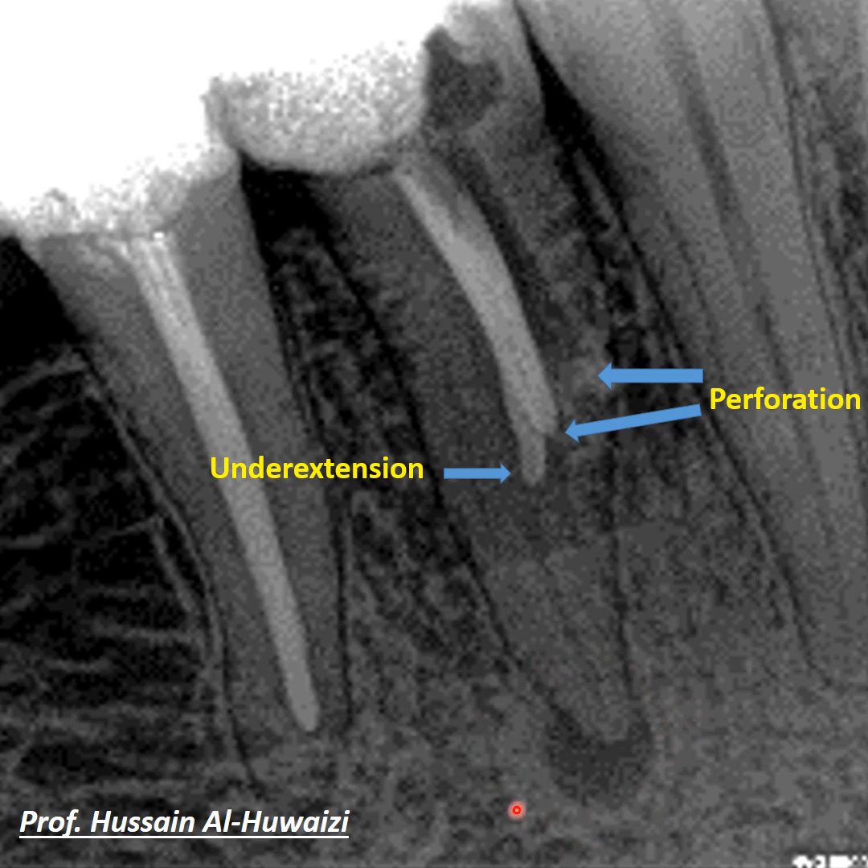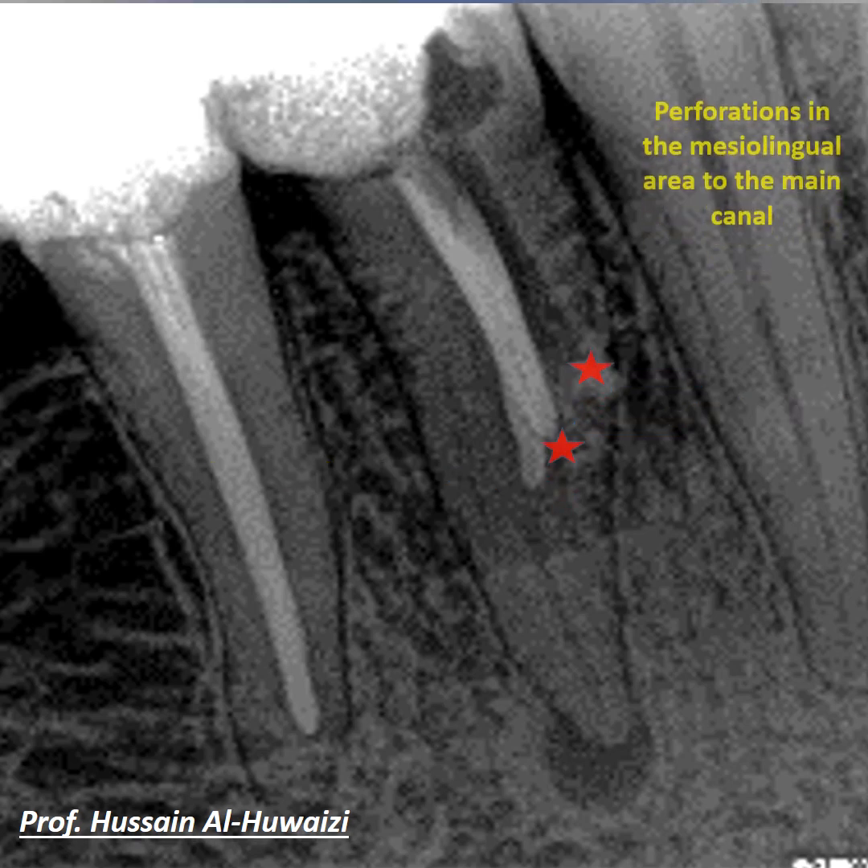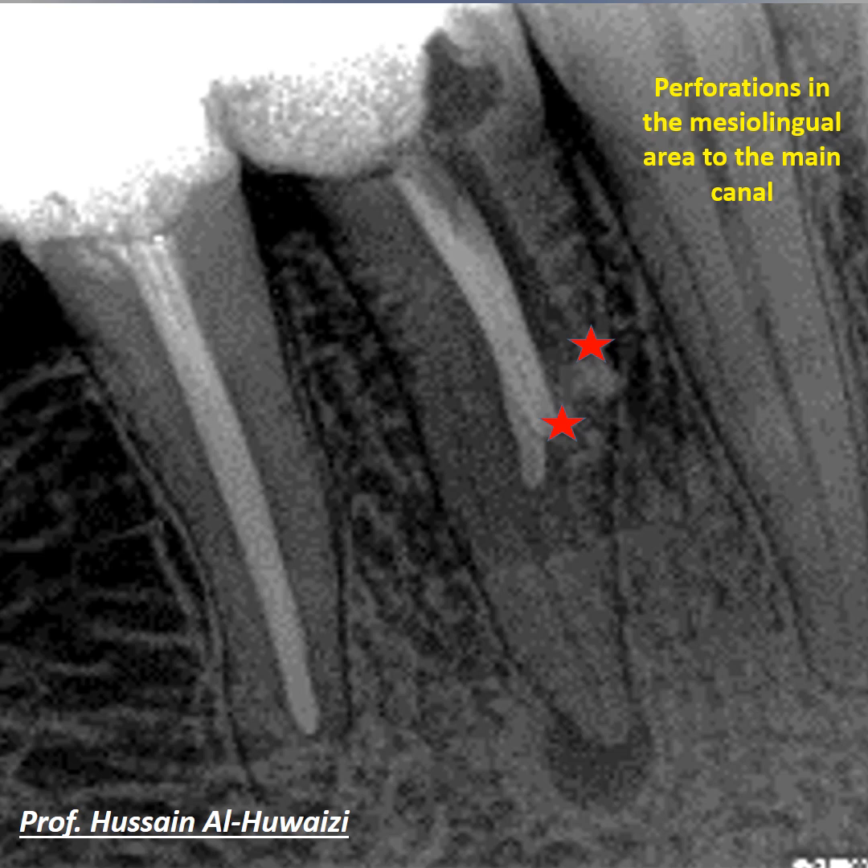This under-extension caused a periapical lesion. The perforation was found to be in the mesolingual area relative to the main canal, as seen under the microscope.